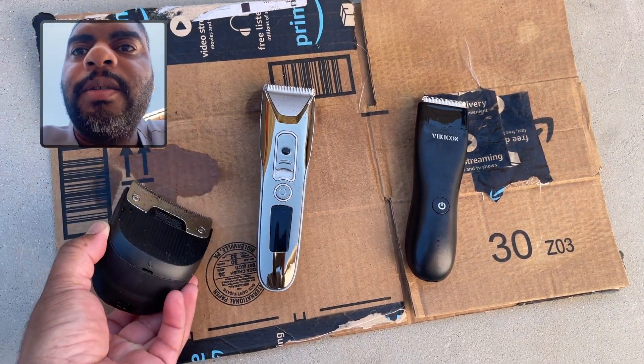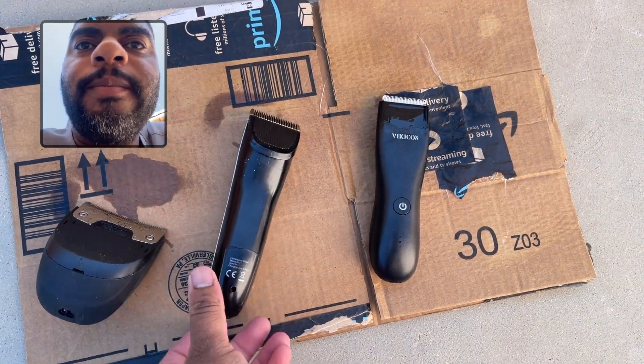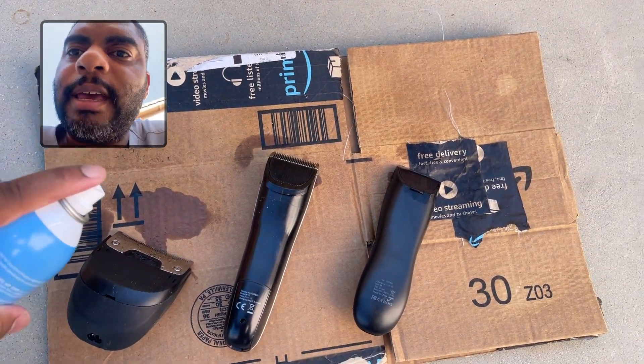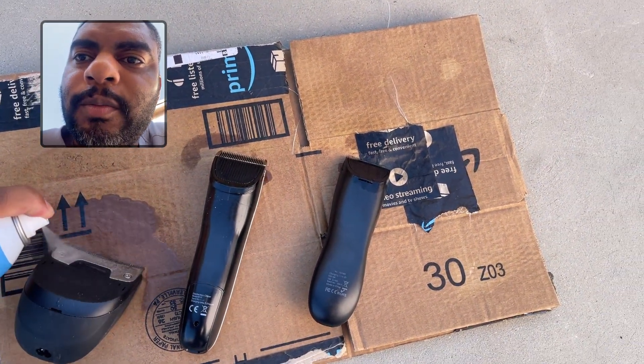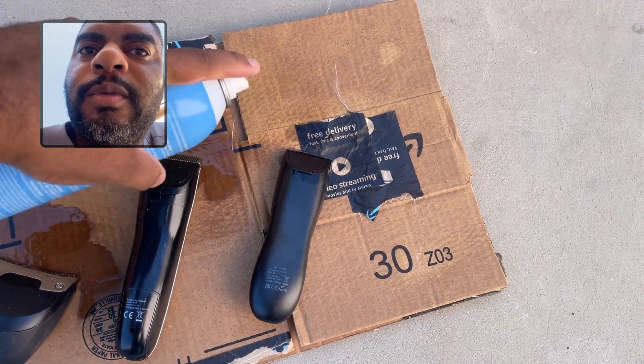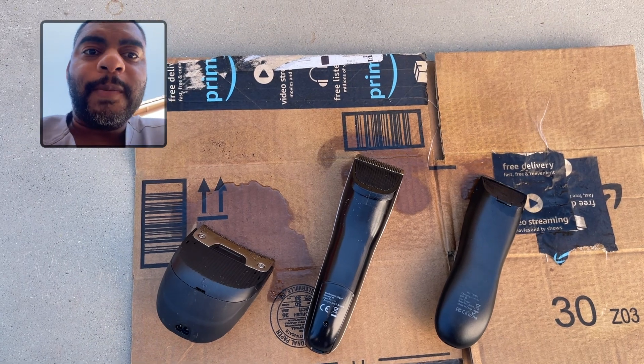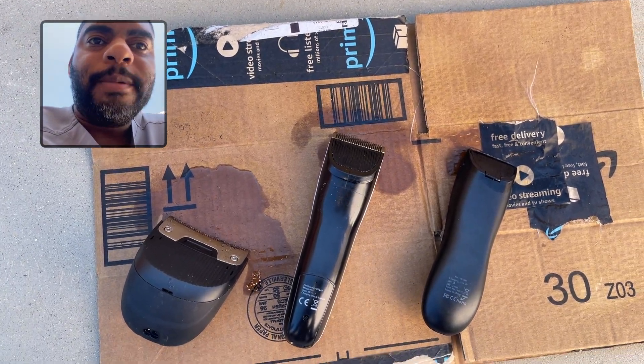Now what I like to do a lot of times — turn it over. And nice and easy, shake and spray, spray. And that's it. Nice and easy, gets the job done.